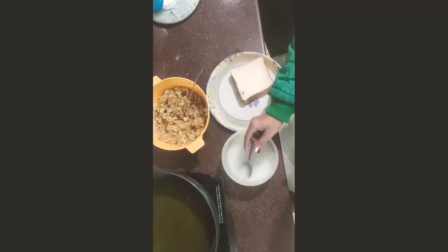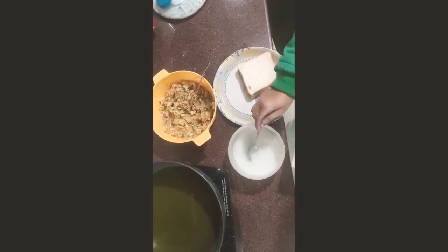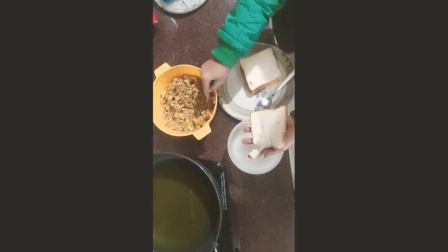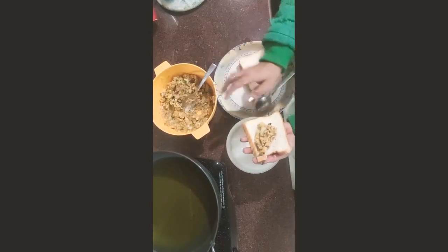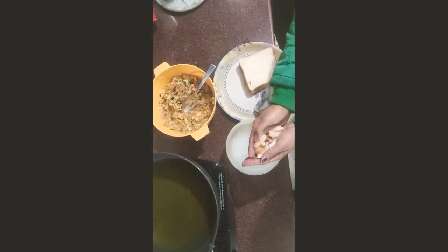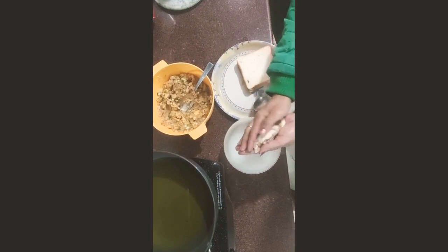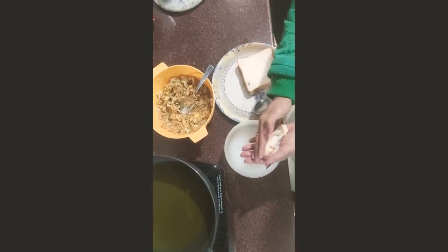We press it and fill it with olive oil, but the olive oil should not be more than 1.5 inches otherwise the bread rolls will fall. Press it and give it a shape, then add the bread rolls.